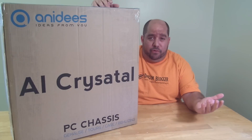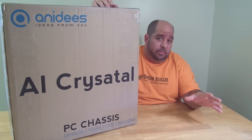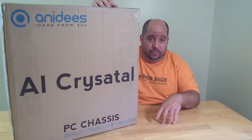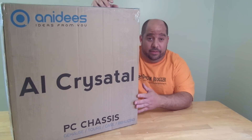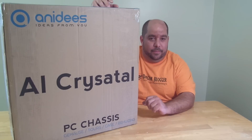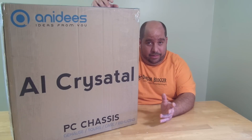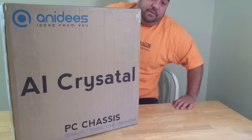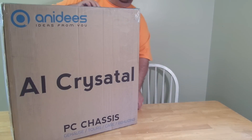Now I'm sure a few of you have seen a bunch of other manufacturers create cases with glass side panels. This is one of them, but they do it a little bit differently. Better than talk about it, let me go ahead and unbox it, and then I'll talk a little bit about the company itself and of course all the parts.